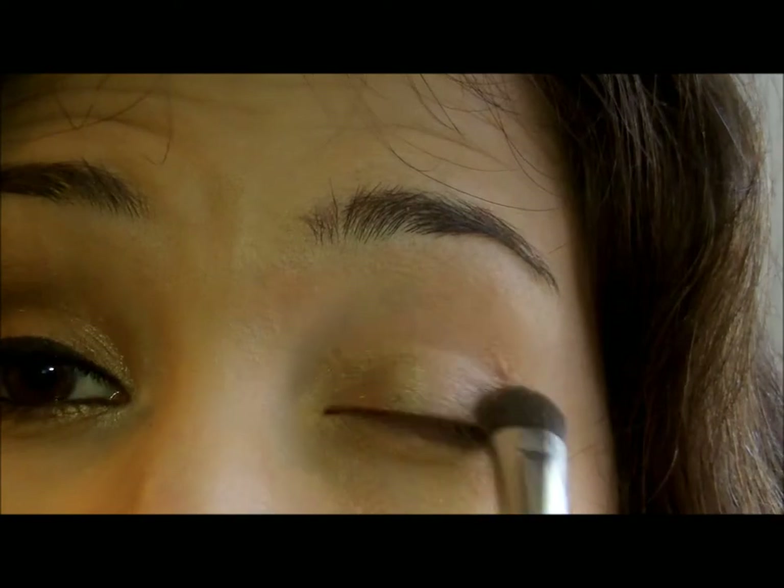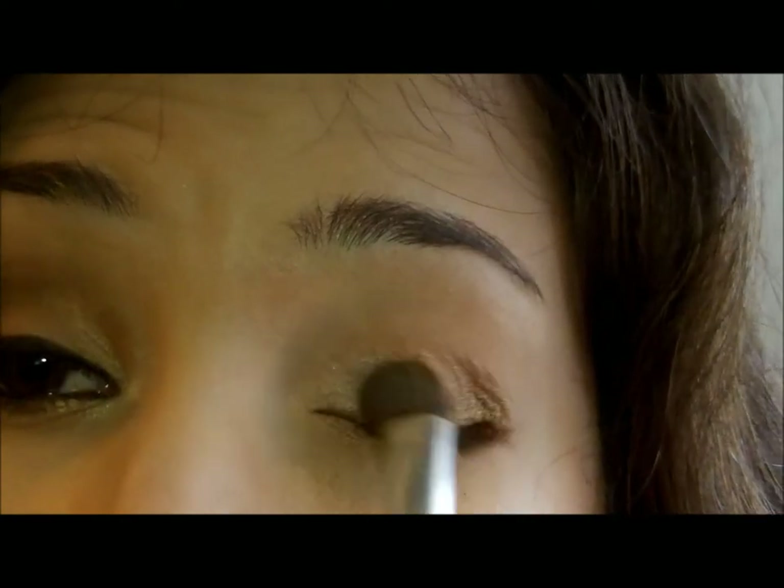I'm just putting it all over the lid — it can go up to your crease. You can't really see it on camera but there's actually a lot on there. The next thing I'm going to do is take my Wet n' Wild Walking on Eggshells and a blending brush and go in that crease color.